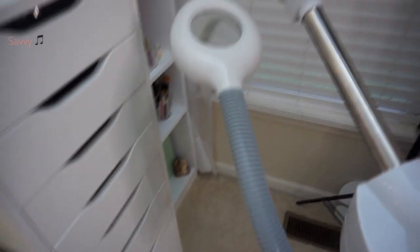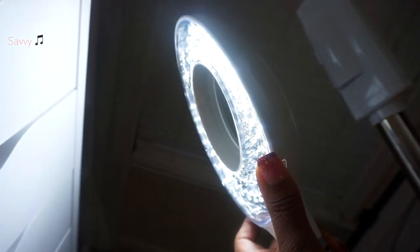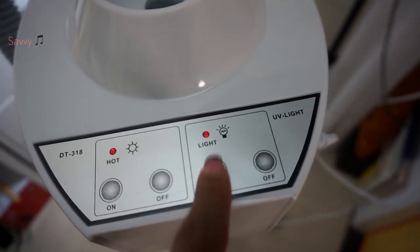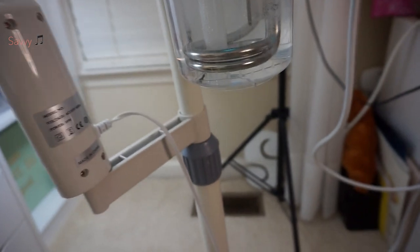This is the steamer on wheels here. That's the magnifying lamp — let me turn that on again so that you can see it. Here are the controls. You see 'hot,' you see on and off, there's the light on and off. And I'm not sure what the UV light is for.